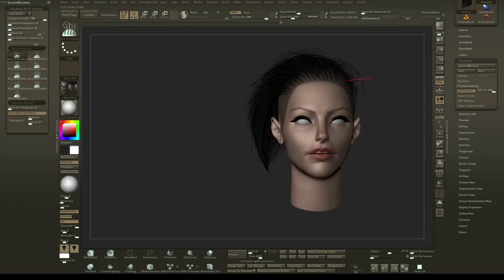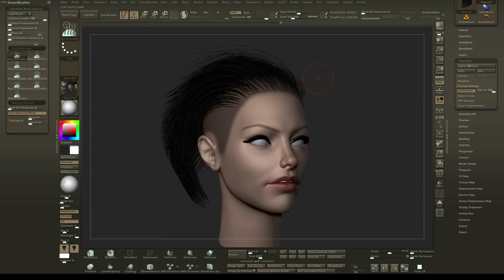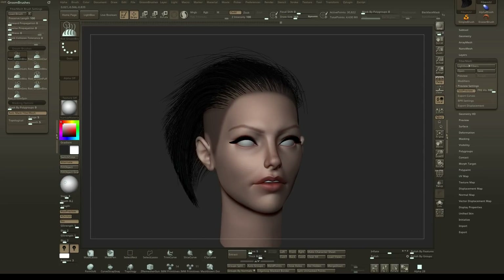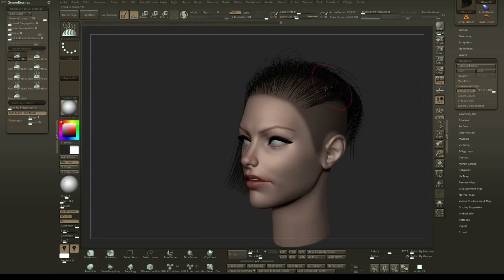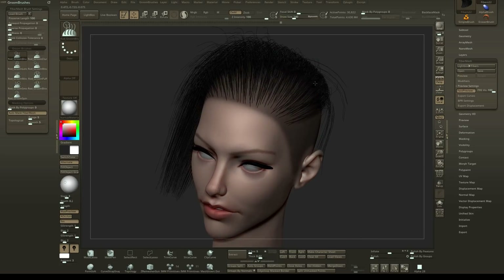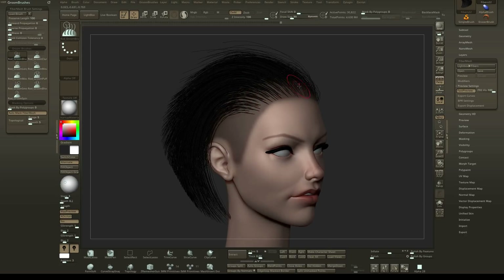Hey guys, this is Hierogun Games. I'm coming to you with a video answering a question — this is going to go over making poly strips inside of ZBrush for the fiber mesh. Basically, this is going to allow you to sculpt fiber mesh hair, but these are actually going to be poly strips that you're sculpting. I know there are a lot of tutorials out there for how to do this, but I feel like they don't touch on a lot of techniques you could use.